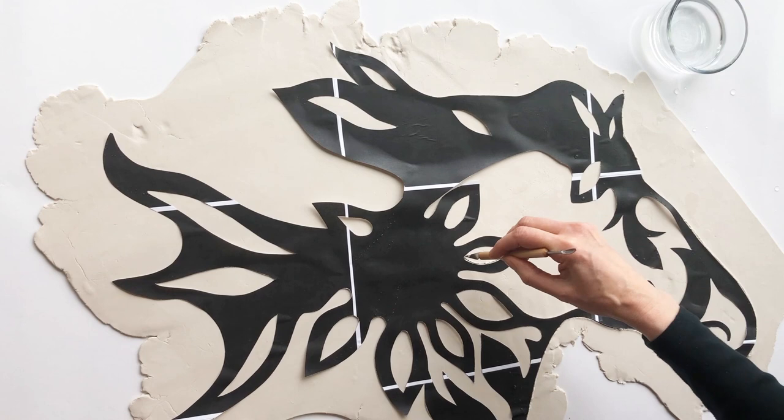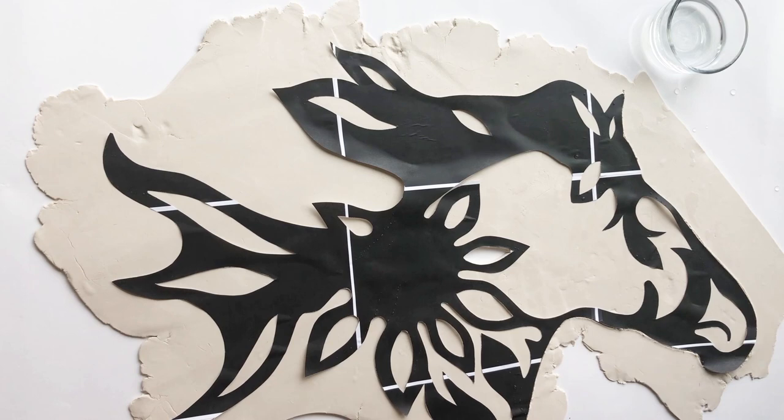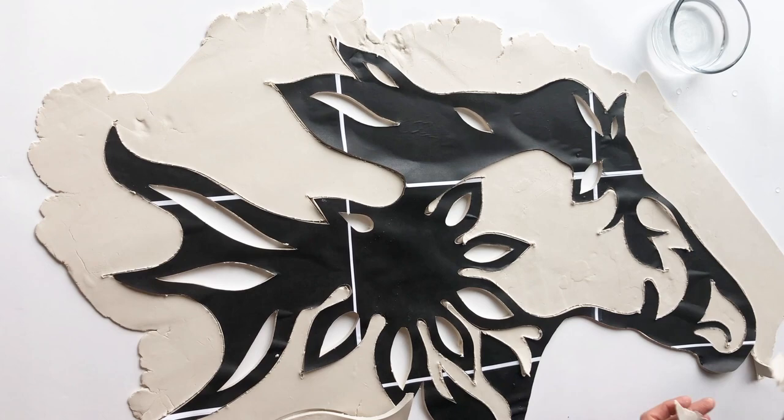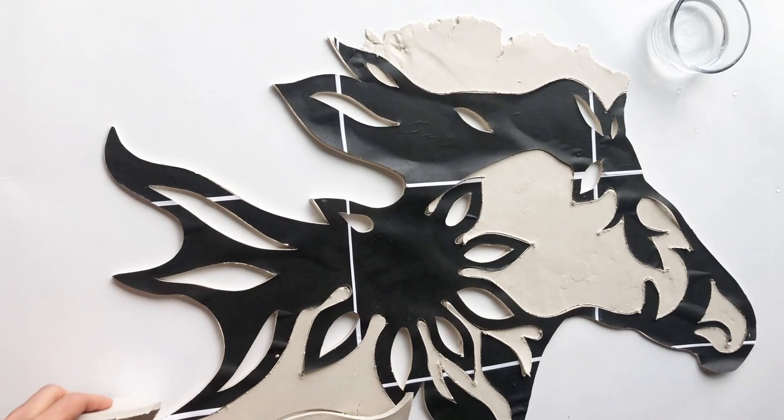The pointed tip of the cleanup tool is not only great for cutting, it's also helpful for lifting and removing sections of clay after they've been cut. Once you've cut around the entire pattern, begin removing the extra clay and store it in an airtight container so that it will not dry out.